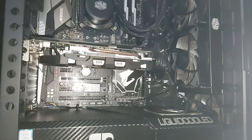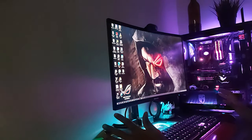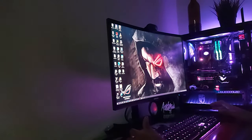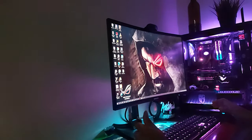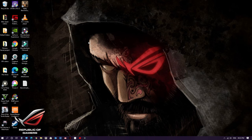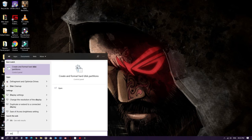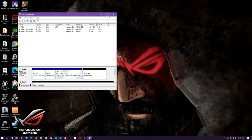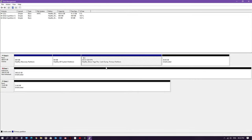Once installation is done, boot up the computer and install the software. The computer has booted up without any issues. Now I will install the necessary software, do the disk management, and then we are all set. First, we'll do the disk partition and formatting of the hard disk we installed. Go to search, type 'disk management' — it may also appear as 'create and format hard disk partitions'. Click on that.